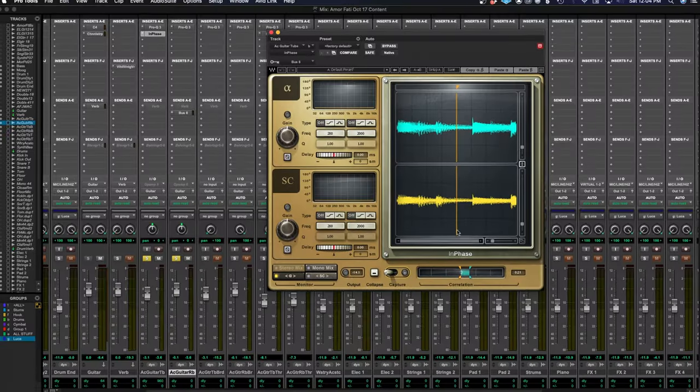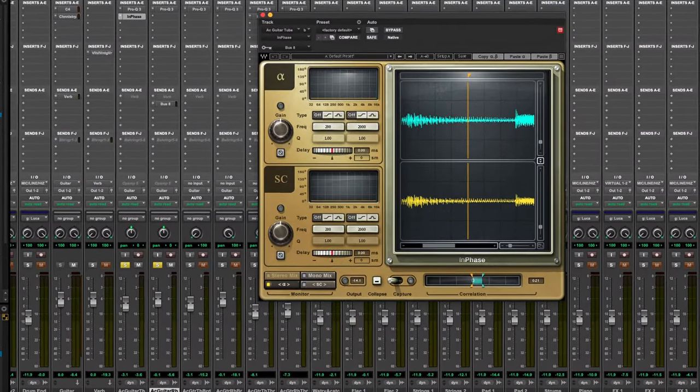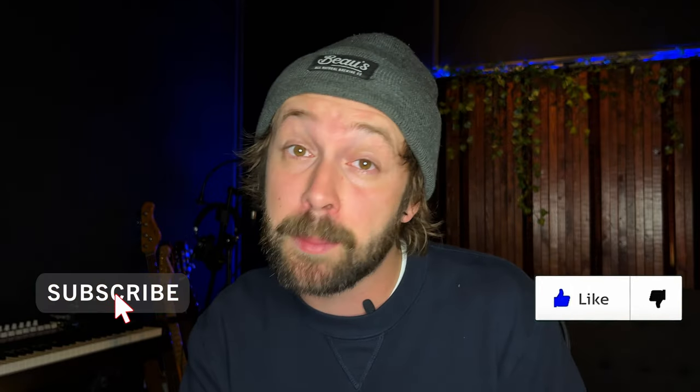What is up, my friend. Jacob here with another video to help you record better, mix better, and work better. Today we're going to be taking a look at a very special, very useful plug-in by Waves called Waves InPhase. I use this plug-in on a regular basis to double check the phase relationship between two microphones on the same source — maybe two acoustic guitar mics, two overhead microphones on a drum kit, or a bass DI and a bass amp signal. Very handy plug-in. Let's jump into it.